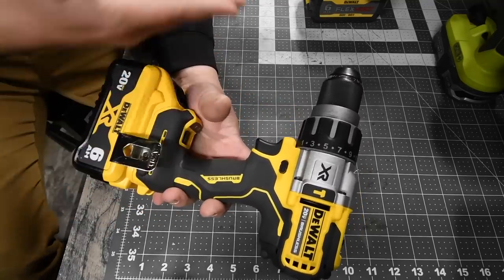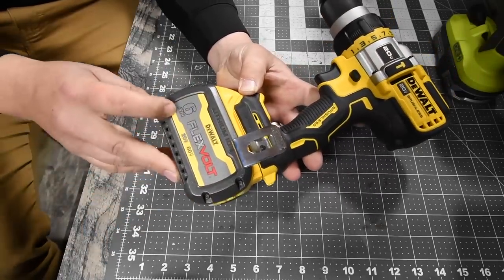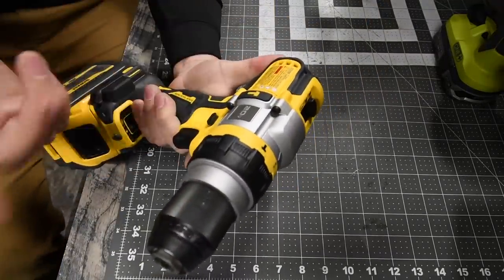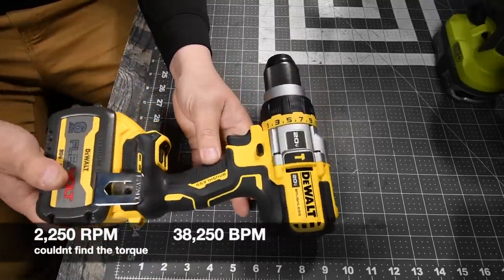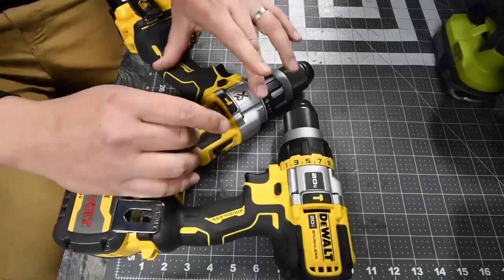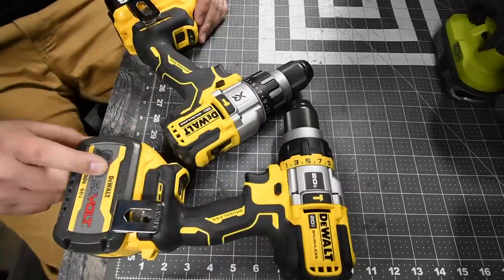So if you think about it, this is Lowe's versus Home Depot on the same brand. Then we have the DeWalt Flex-Volt Advantage, model number DCD999, with an 11-point clutch plus drill and hammer mode, and a half-inch fully metal chuck — which both of them have. We will be using the new version of the Flex-Volt 6Ah battery. Both of these are beasts of a tool, but I did find out that the Flex-Volt Advantage cannot do on speed three what the DeWalt Power Detect can. So let's see if this battery majorly enhances the Flex-Volt Advantage tool.